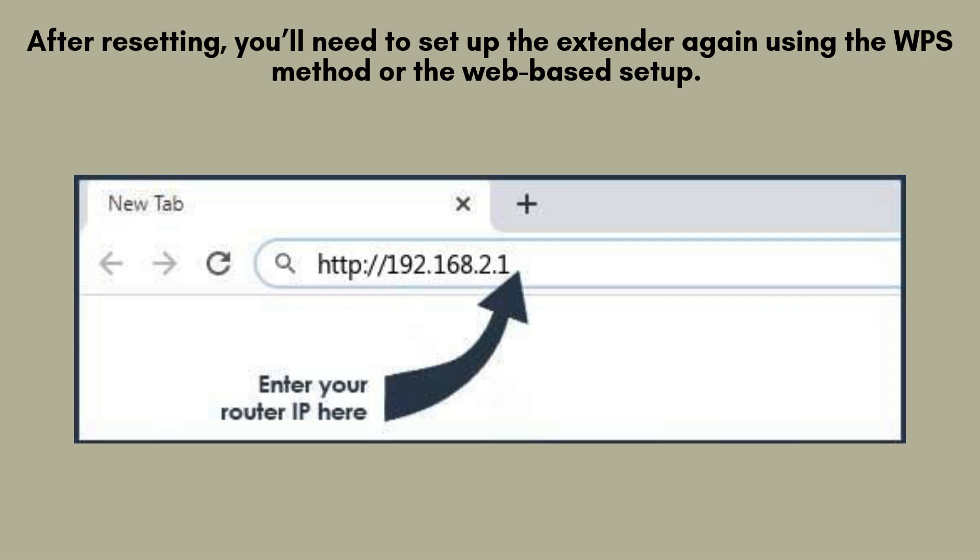Once the reset is complete, you'll need to reconfigure the extender using either the WPS method or the web-based setup process. Visit our channel for step-by-step setup tutorials that will help you quickly get your Belkin N300 extender back online and running smoothly.